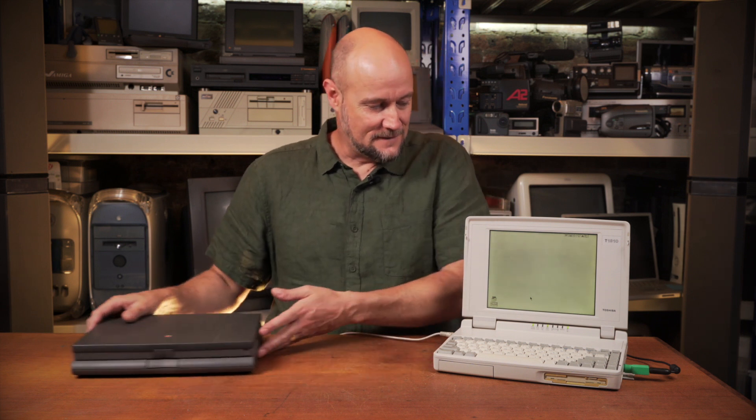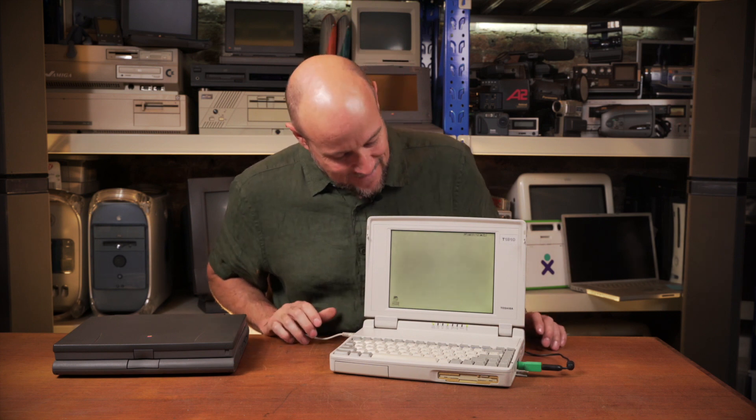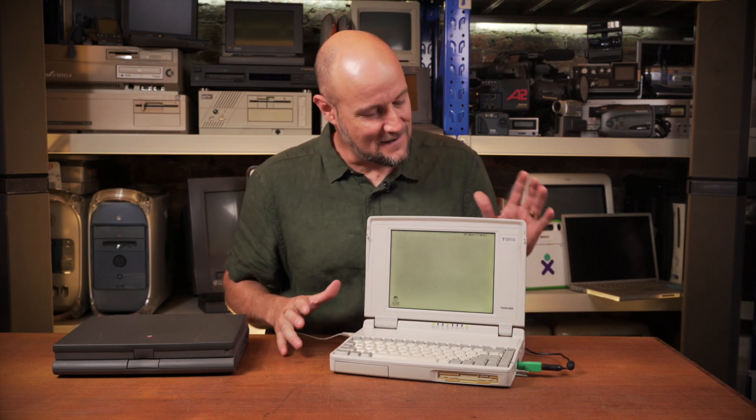That aside, I'm still quite happy with this old 486 Toshiba. It's in such good condition, so it'll be a nice addition to the basement, which is where you've been today. Have a great day.